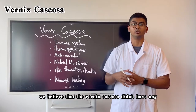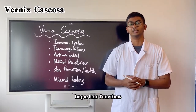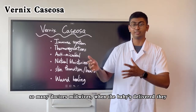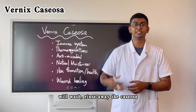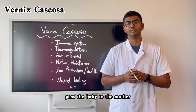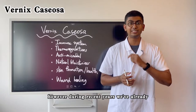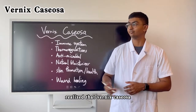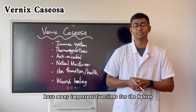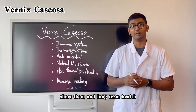Previously, we believed that the Vernix Caseosa didn't have any important functions. So many doctors and midwives, when the baby is delivered, would quickly wash and rinse away the Vernix Caseosa and then pass the baby to the mother. However, during recent years, we've already realised that Vernix Caseosa has many important functions for the baby's short-term and long-term health.